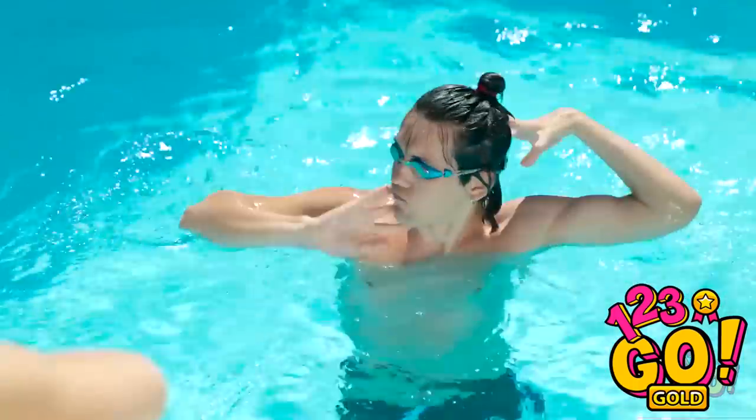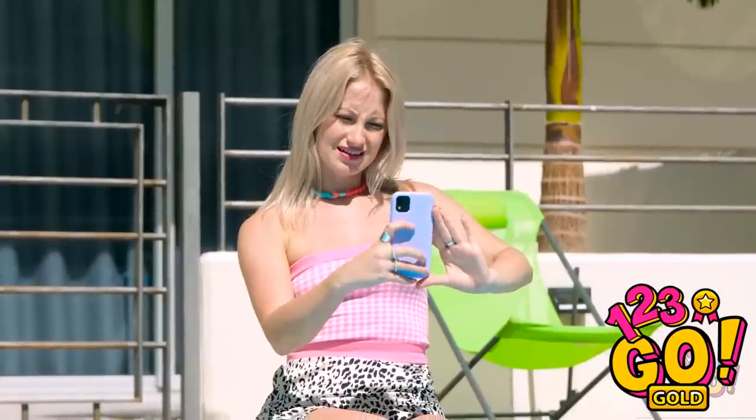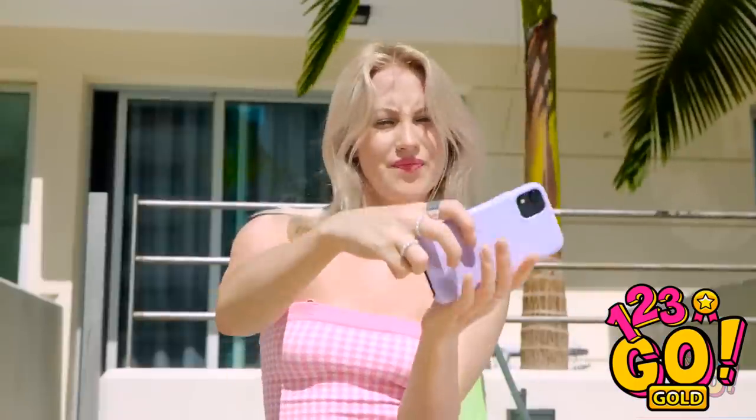Hey, take a photo of me! Okay. Yes. Let me work on my poses. Looking good. I'm a natural in front of the camera.